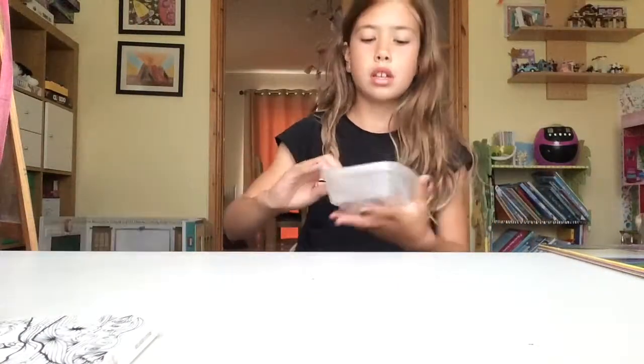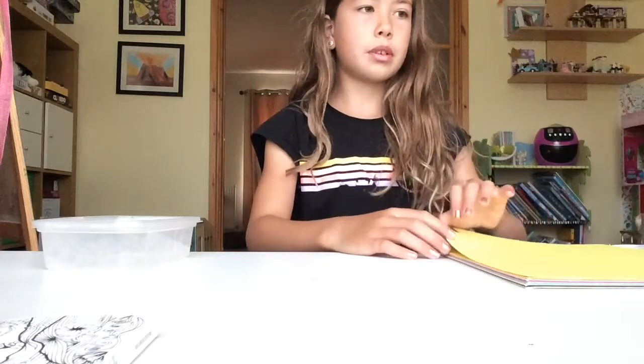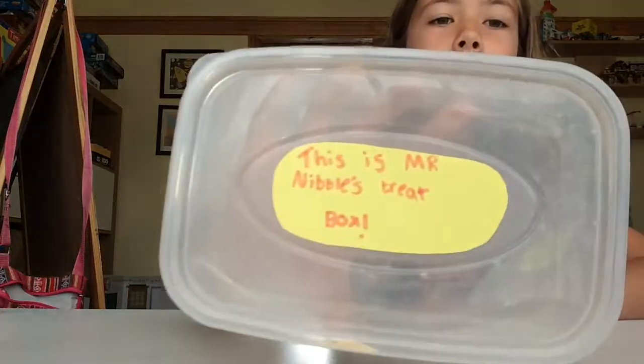I don't think there's any more treats, but you should be happy we're doing some treats. I'm getting a treat container out for you. I'll put it like this — okay, that's good. The first thing is we're going to have to make a label, so let's make it. I've done the box and the label — it's called 'This is Mr. Nibbles's Treat Box.'